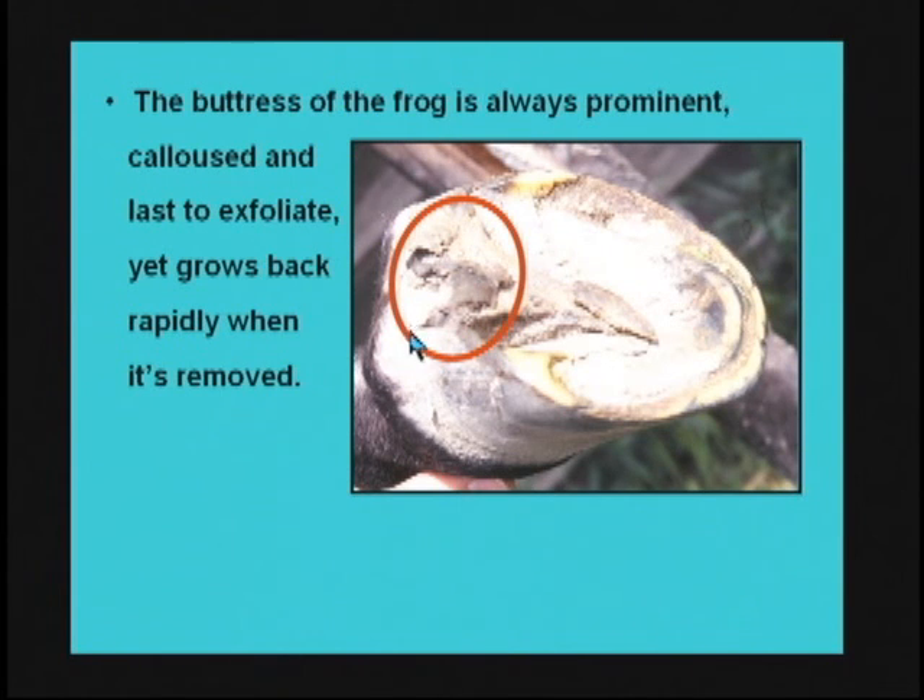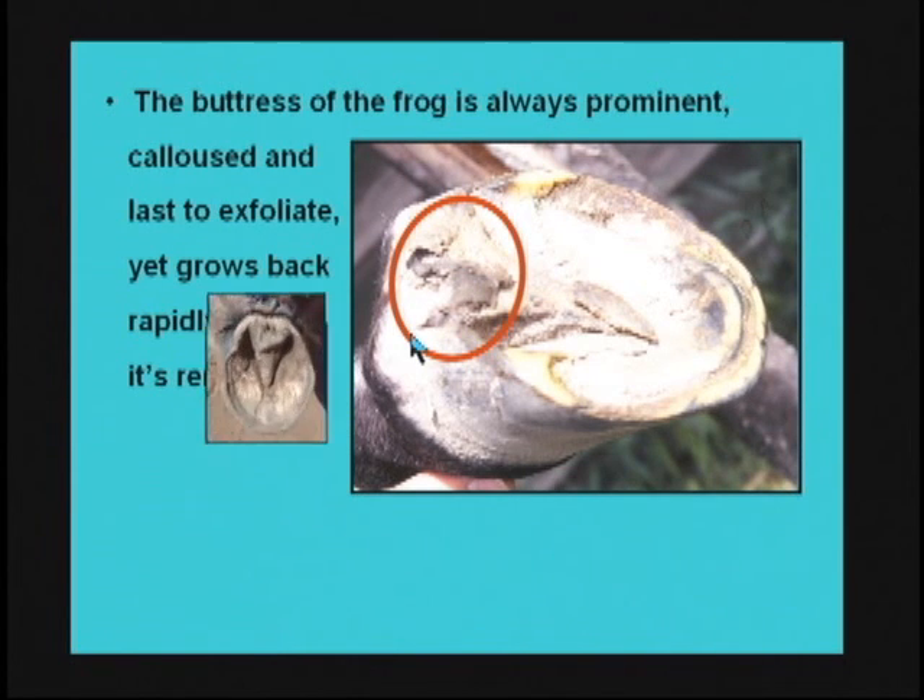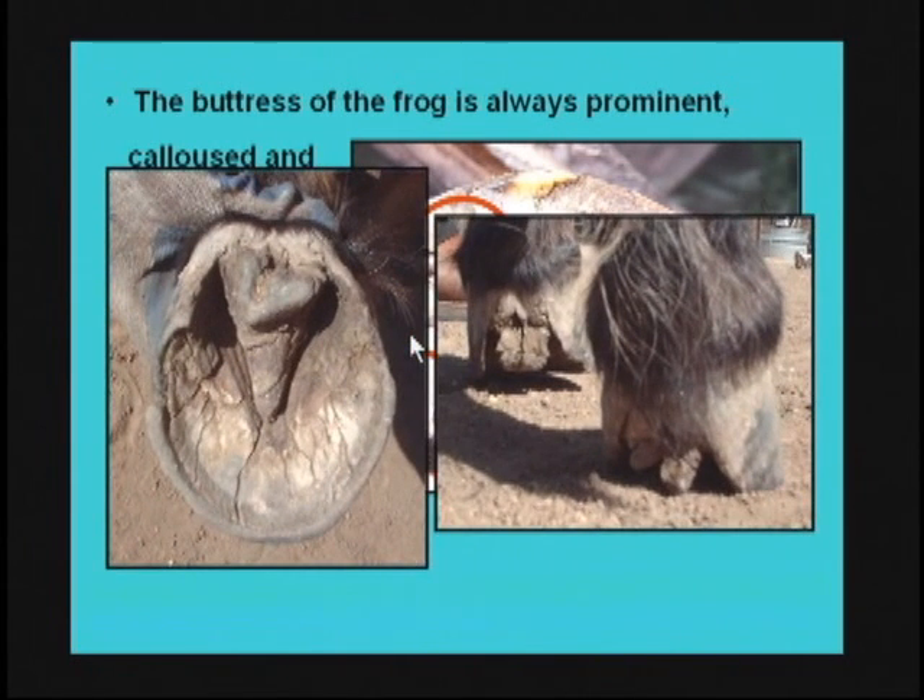Through the latest research of Dr. Bowker, we really began to understand what this prominent aspect of the frog is all about. These are two other examples of that frog callus that grows in the back part — it seeks out the ground and wants to make contact.